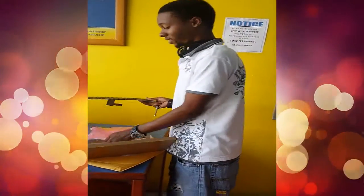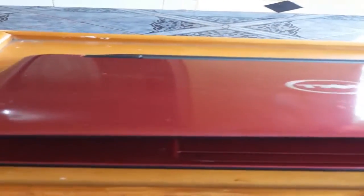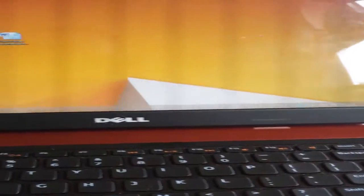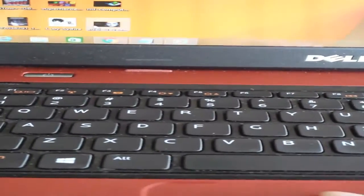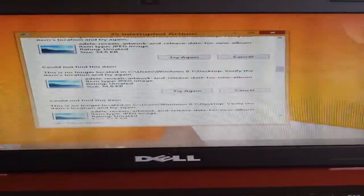Thank you very much. It has an issue with the keyboard. Whenever it boots up, the first thing it does is delete. It's just deleting, deleting, deleting like crazy. So I'm just going to remove the keyboard and sort it out and see what's up.